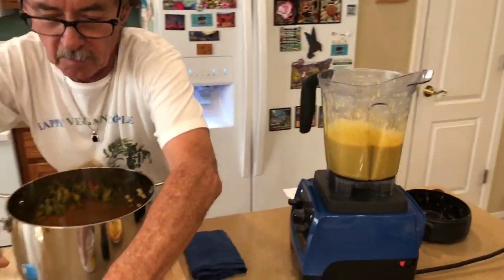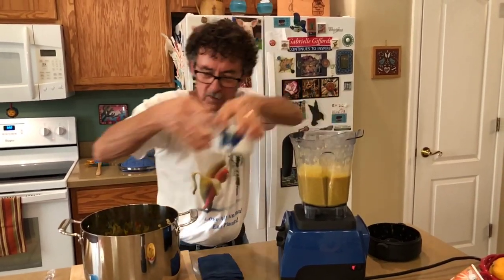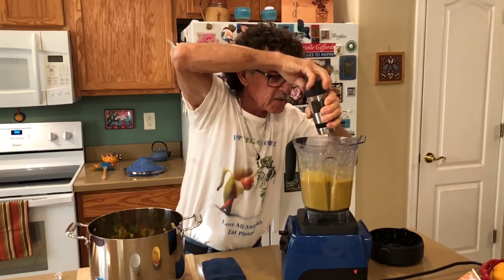Now we're going to add our almond milk, my black pepper — I'm cracking it fresh, about a half a teaspoon — and my mustard. Then I'm going to blend that for a second just to blend it in.